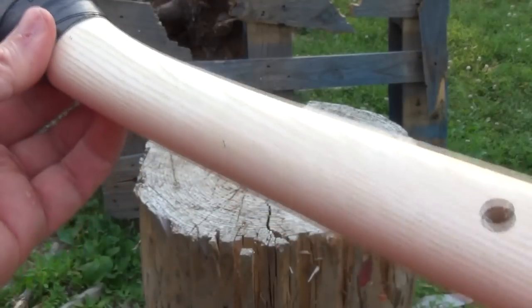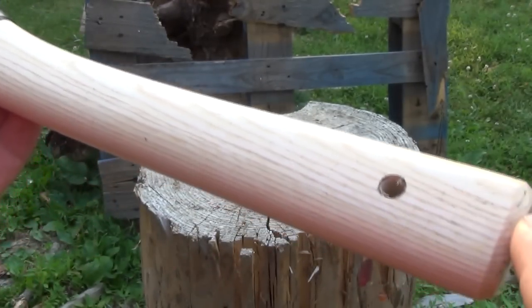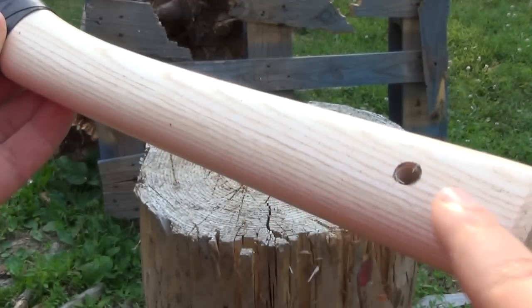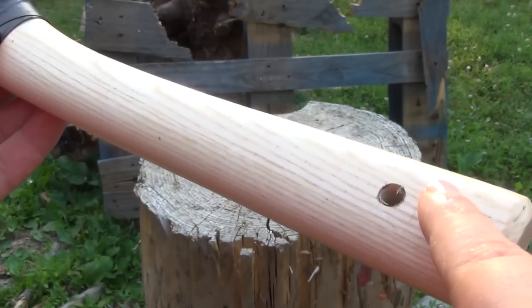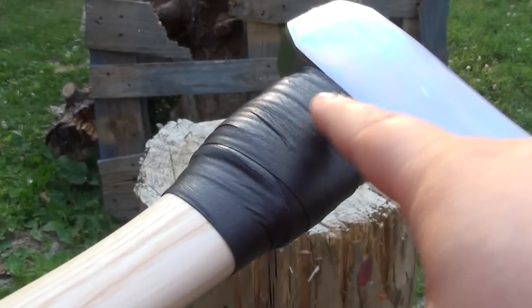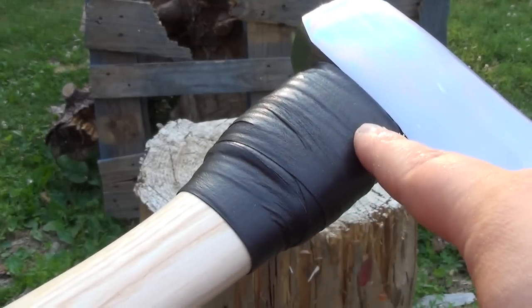The handle of the Helco is sourced from Swiss ash. Ash is a great wood for a hatchet or hawk handle, and it has a lanyard hole there. These handles are individually selected for both density and grain structure to make ideal handles. I added paracord underneath with gamma grip wrapping the paracord.